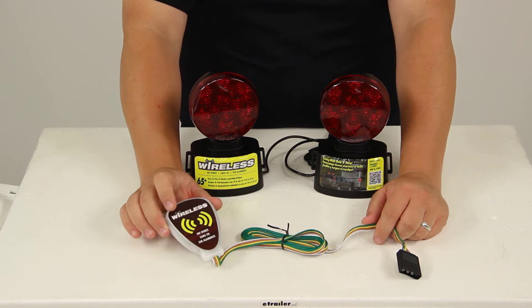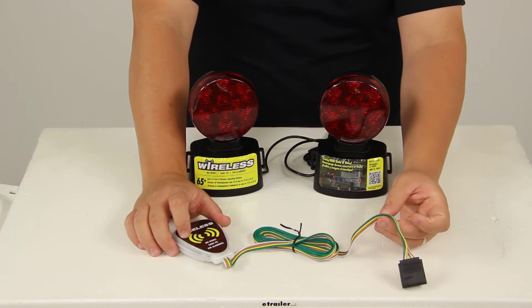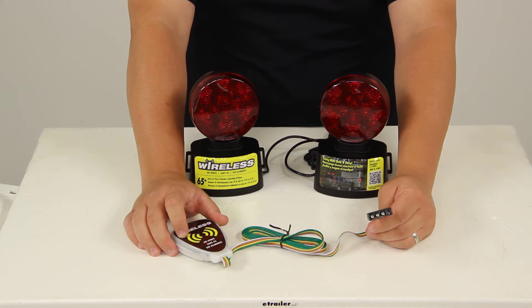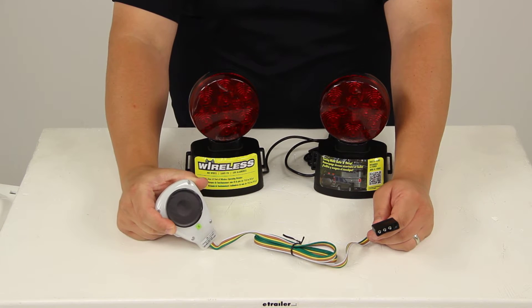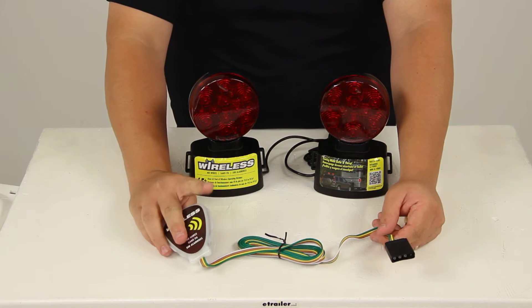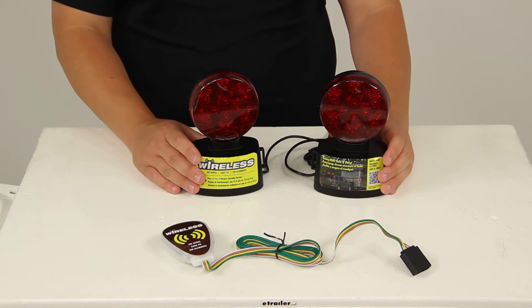The wireless transmitter eliminates the hassle of running cords to the lights every time you tow. It simply plugs into the four-pole flat trailer connector on your RV or towed vehicle, and mounts to the frame using the magnet on the bottom of the transmitter. That emits a signal that triggers the tow lights from up to 65 feet away.